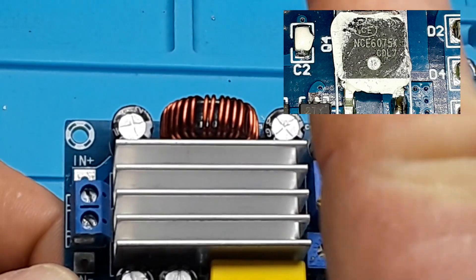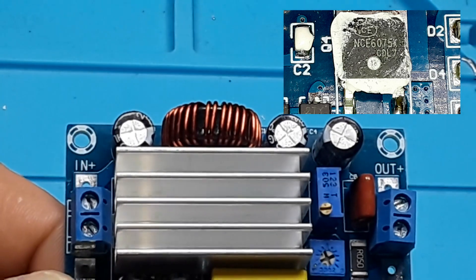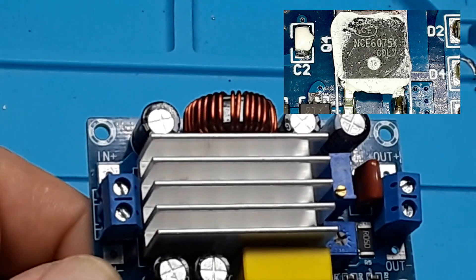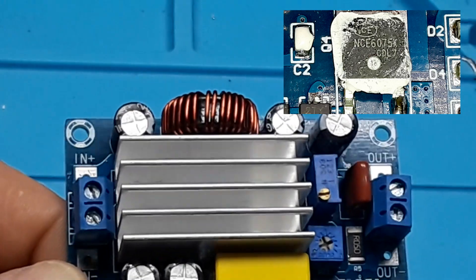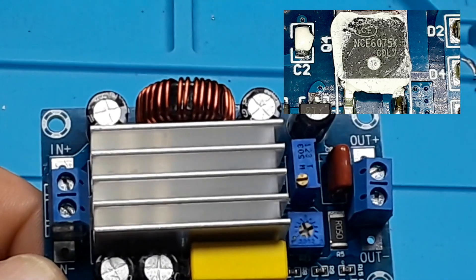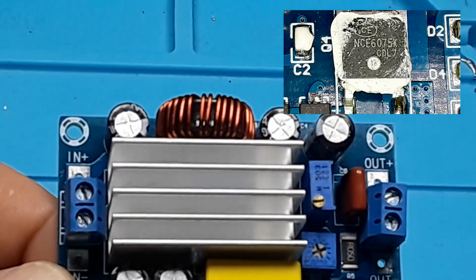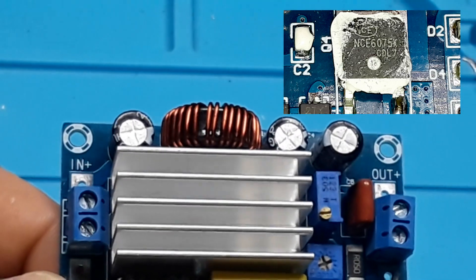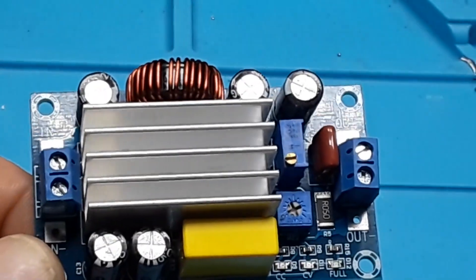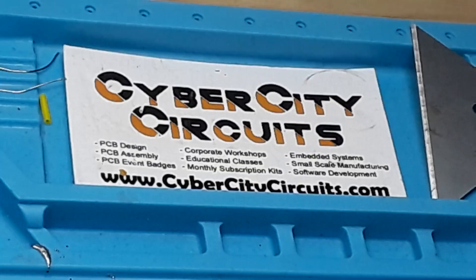Underneath the nice big heat sink are some components. That big device with the white heat compound on it is from NCE Electronics — it's the NCE6075, an N-channel power MOSFET. And there's a little eight-pin device with its number obliterated, which is obviously the charge controller.